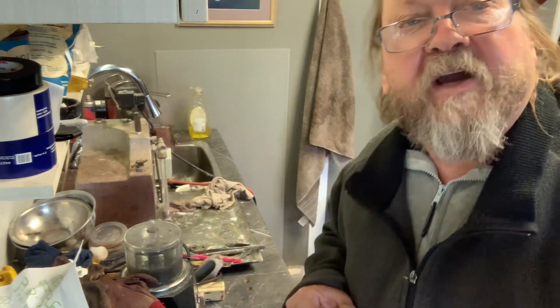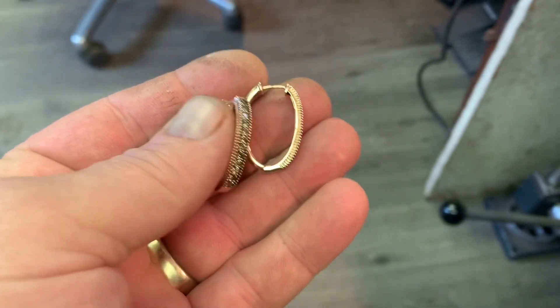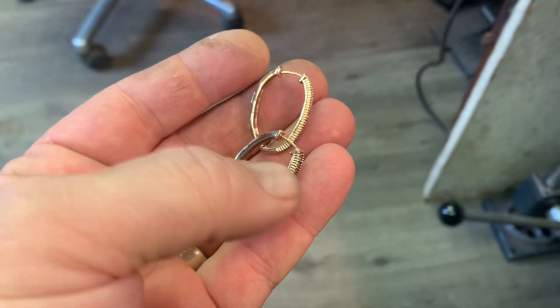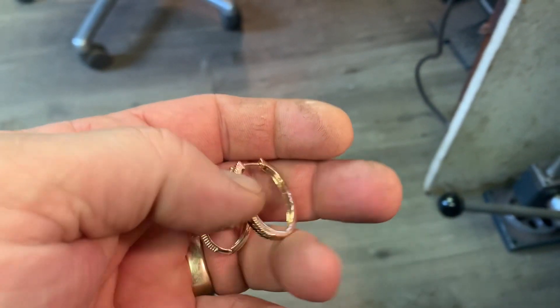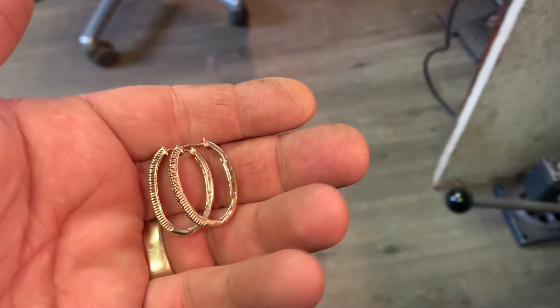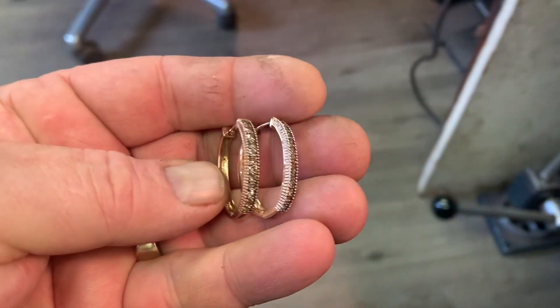They turned out perfect — just fantastic! I've got a little bit of water moisture on them but I think that is just great. Great. Okay, you guys!